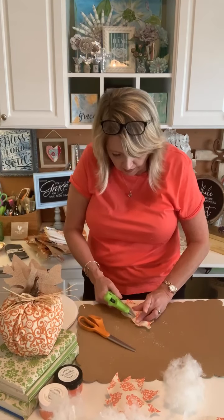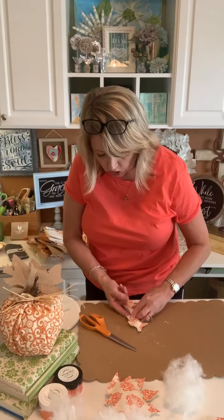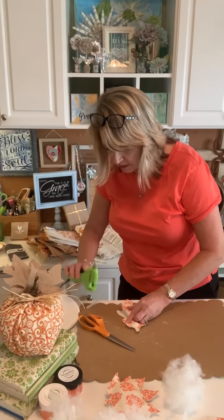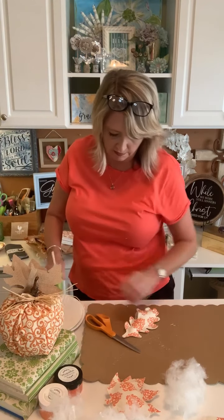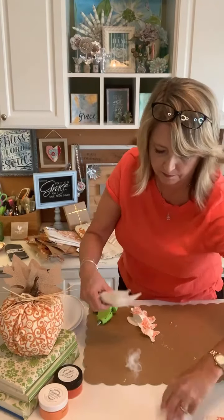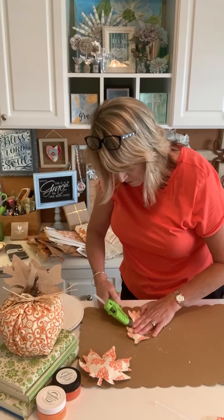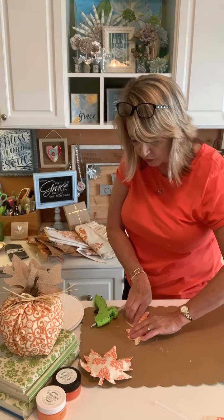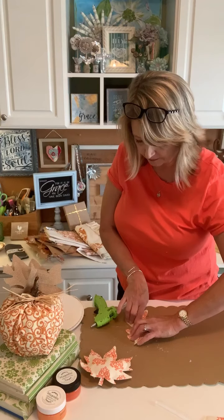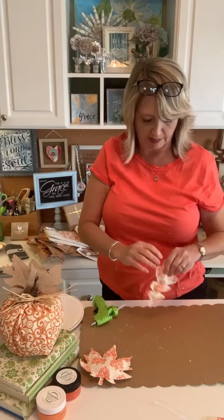When you get hot glue on your polyfill and then on your fingers, even if it's low temperature, that hurts — so I'm being careful to get my polyfill pushed back in as far as I possibly can before I start gluing. If some of it pokes out after the glue is dry and cooled down, I can just cut that off.